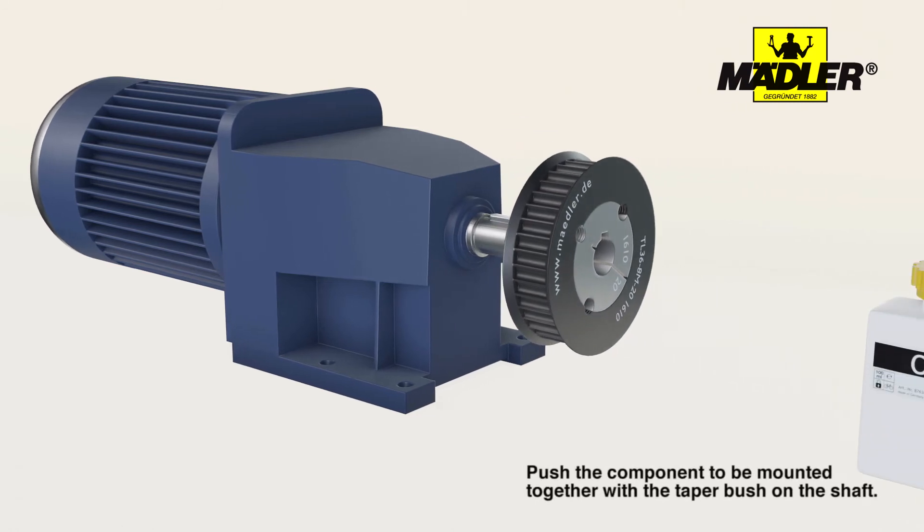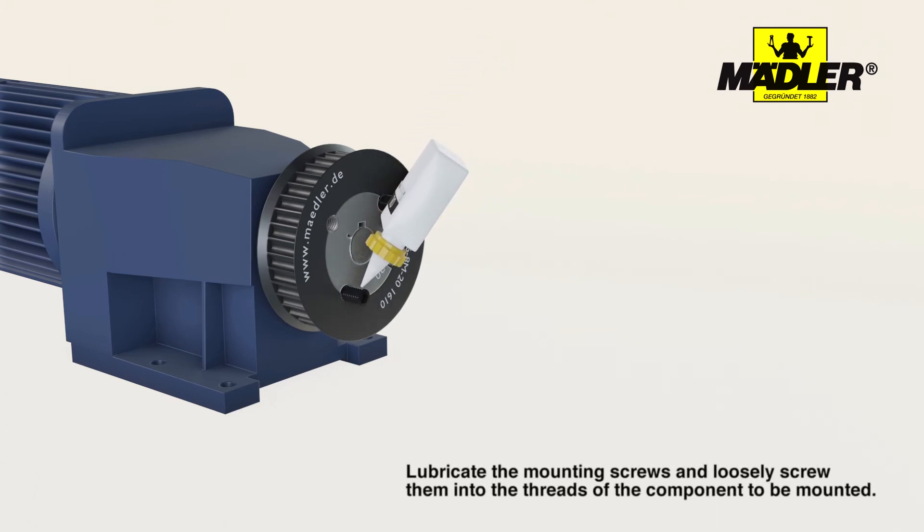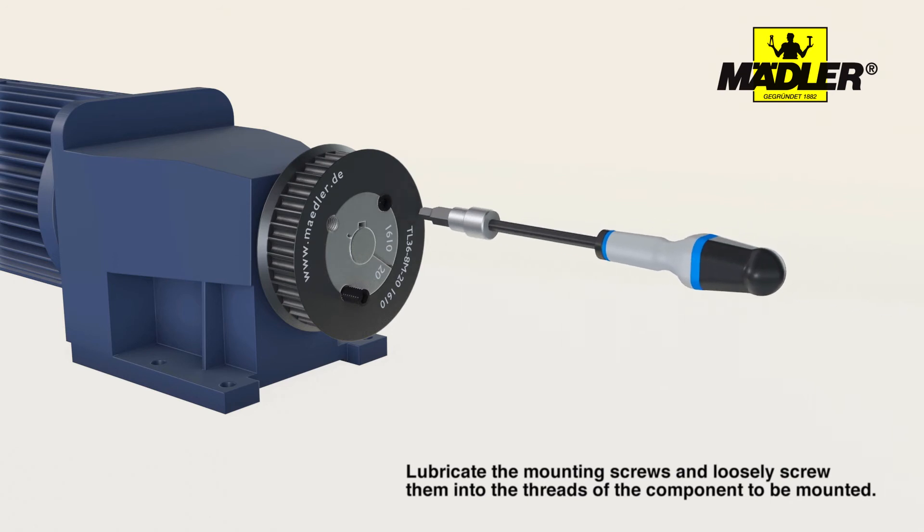Now push the component to be mounted together with the taper bush onto the shaft. Lubricate the fastening screws on the contact surfaces and then screw them into the threads loosely.